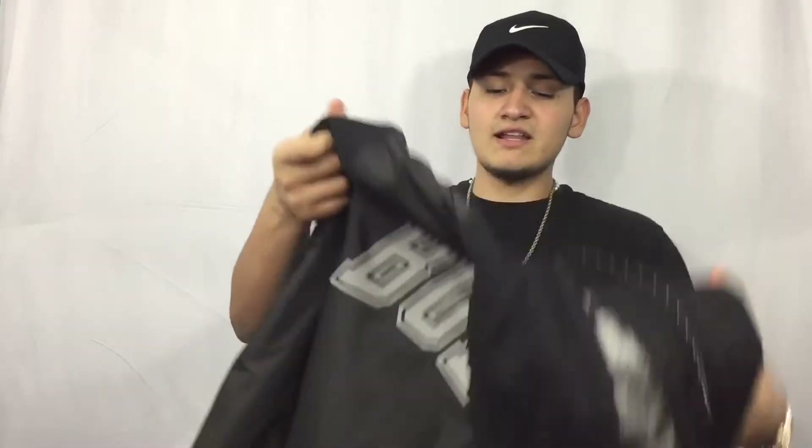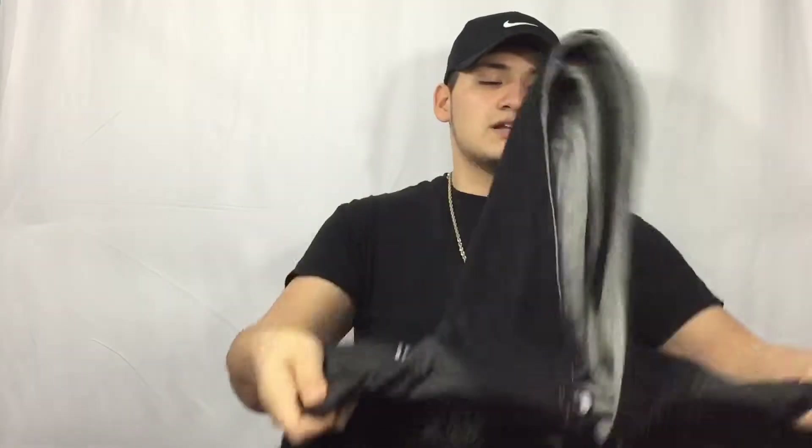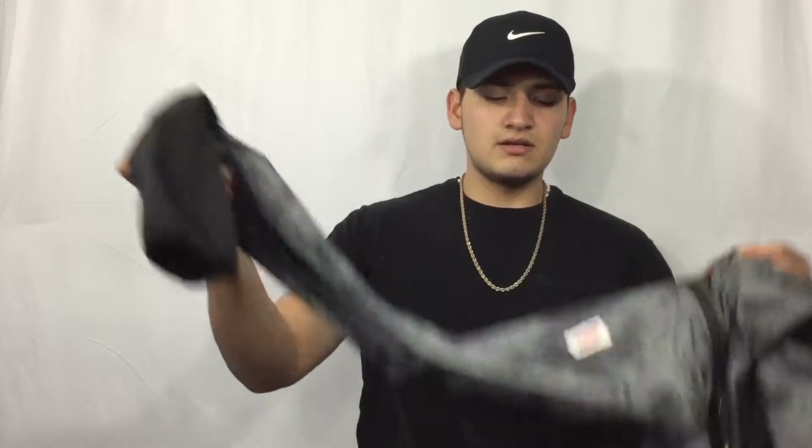Also, another colorway in all black. These have different logos on them, and we got the Bulls logo on the back — size medium also. And another one — this is more of a windbreaker, really thin. Nice colorway. Picked this up for $5 at the mall.